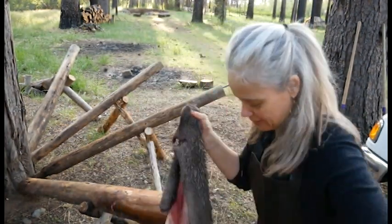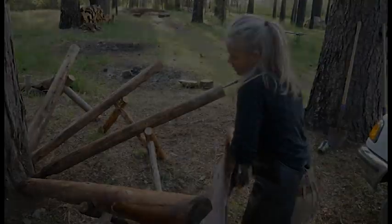Super thick — that's why I'm saving this one for bark tan. Next step: get the hair off.